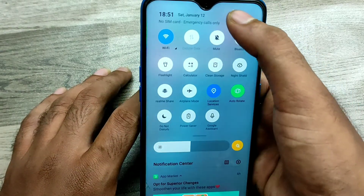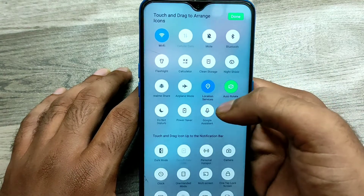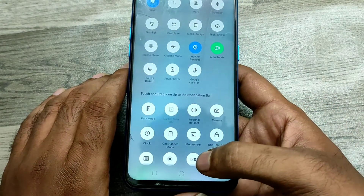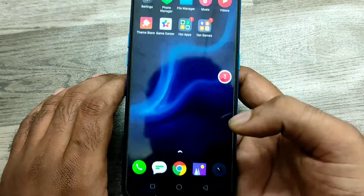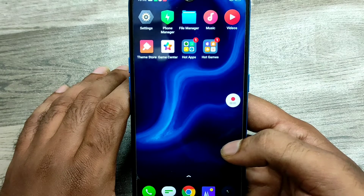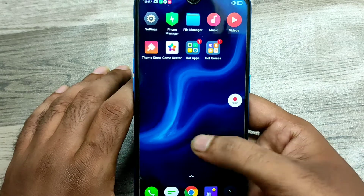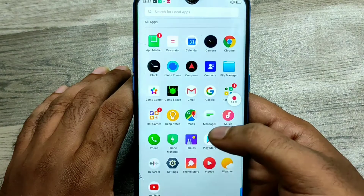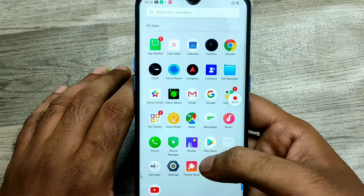Here you can see the screen recording option. Just click on it. You can see now on your display a countdown is going on. Now start your recording — just click on it and use your recording.